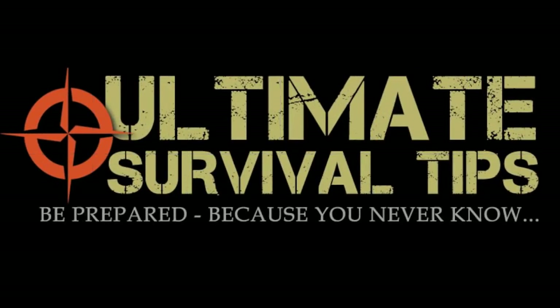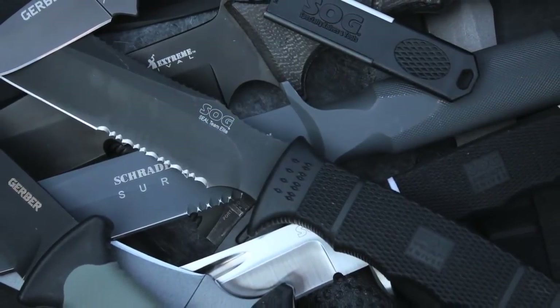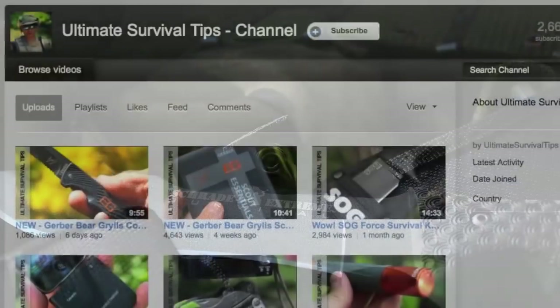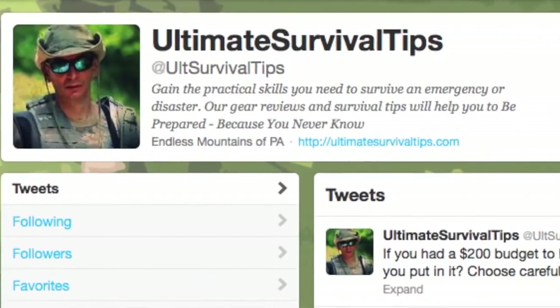Hey, welcome to Ultimate Survival Tips, I'm David. Immersed in Ultimate Survival Tips planning, I'm really excited about some of the cool stuff we have coming up, like a few awesome gear giveaway contests and a new video series on how to build a bug out bag. So before I forget, make sure you subscribe to this channel, like us on Facebook, and follow us on Twitter so you get the latest news on our video releases and cool gear giveaway contests.